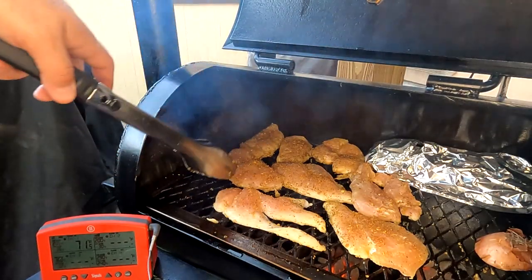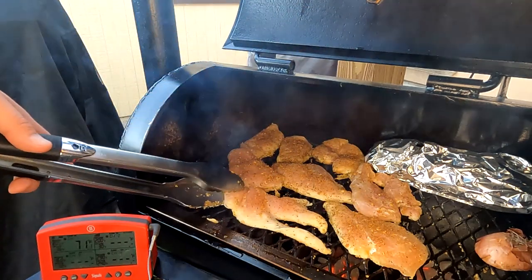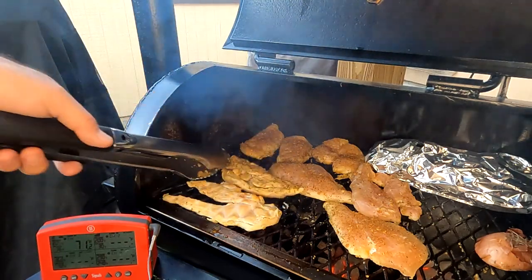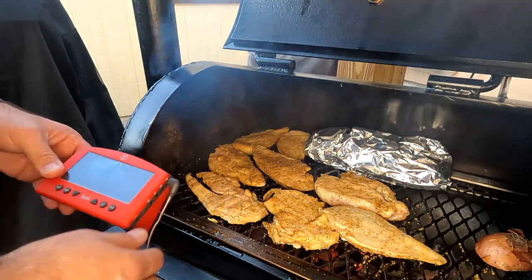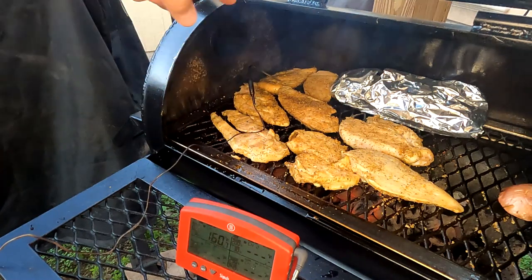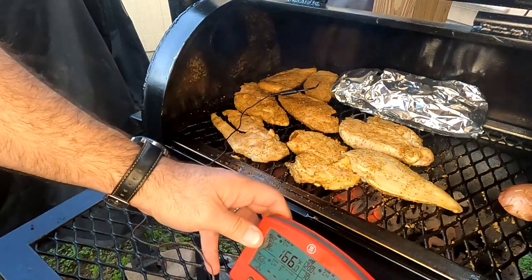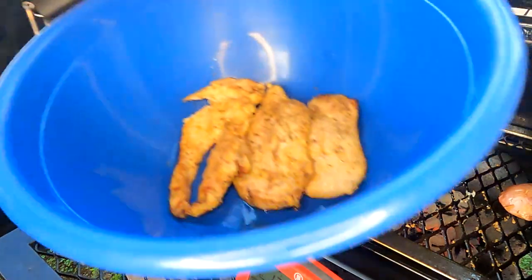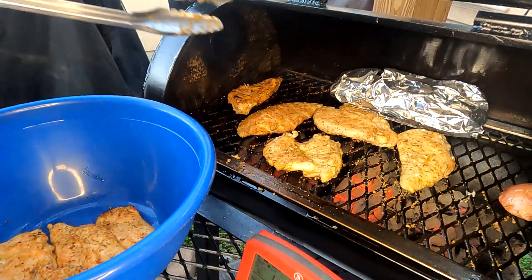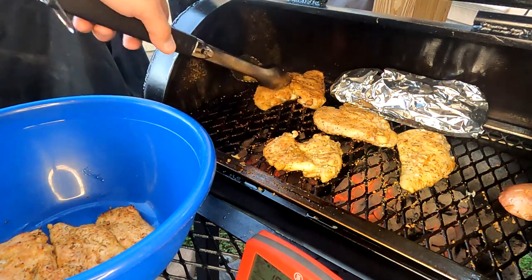I'm starting to see good discoloration on the edges on most of the pieces. The next thing to do is just flip them. We're going to be looking for an internal temperature of 165°F. You can tell this is a hotter part of the grill — this one's ready, we're at 166. Look at the juices coming out of there. You're supposed to let it rest for about five minutes before you cut into it so all the juices don't just run out.